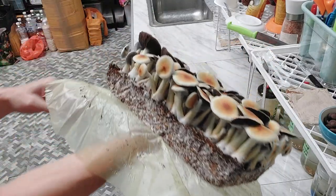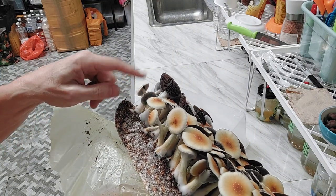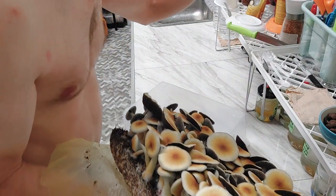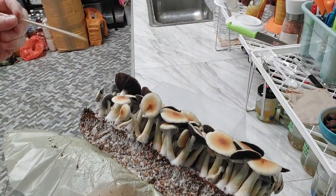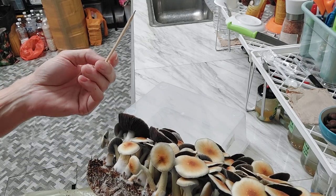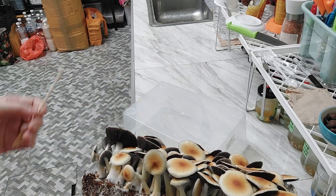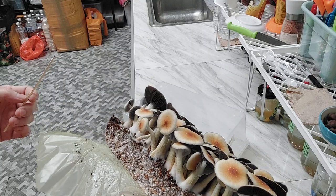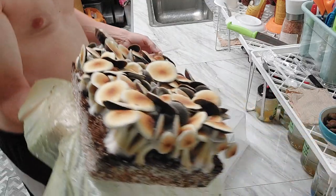If there were spores dropping, you would see on the stem a bunch of blackish-purplish-black dust, and I don't see any. I swabbed these the other day. If you take a little stick you can see there'll be lots of spores on there — see, there's a bunch of little black spores there. If you wanted to swab these you could get literally hundreds, maybe a thousand swabs out of this.